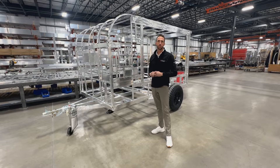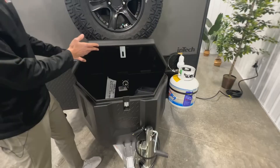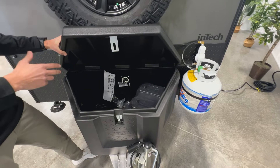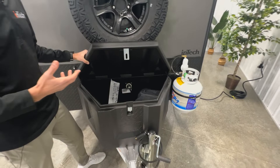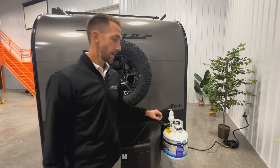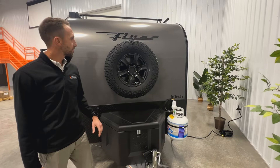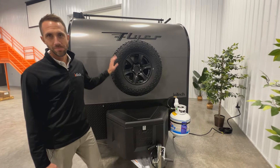On the front end of the Flyer Explorer you're going to have a tongue box on board. This gives you a little bit of storage but it's also the location where we now place the batteries — a change from last year's model — and where you'll find your battery switch, so you can turn it off when you're done camping to avoid draining the battery. Also on the front, you now have a 20-pound LP tank standard, with a quick connect on the camping side of the unit, whether you get the kitchen option or not.